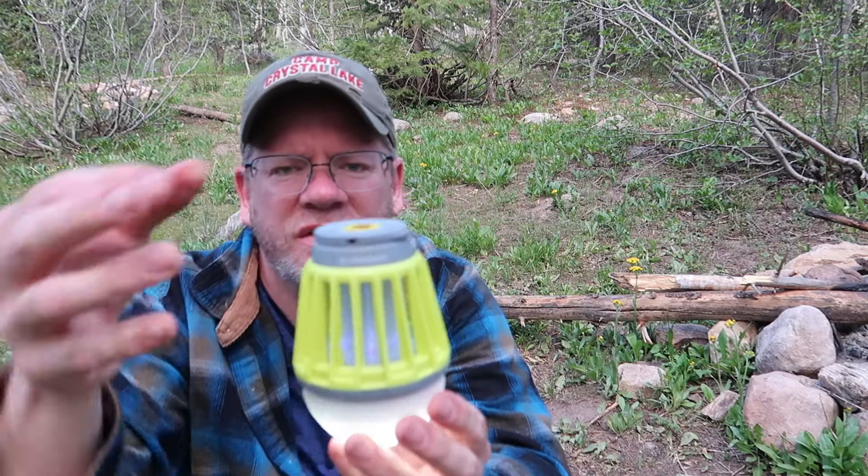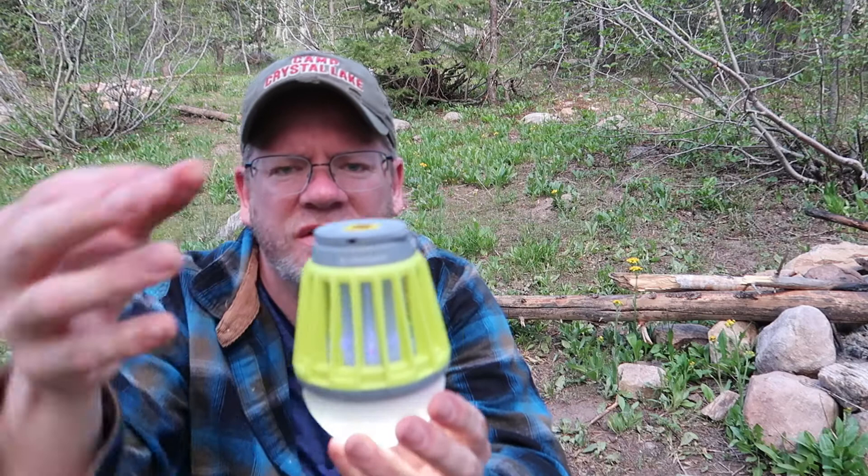The bugs will be drawn to the eerie glow of death. Didn't go in, but one flew by and checked it out. I haven't zapped anything yet - maybe it has to actually be dark. My miniature backpacking death machine. They're buzzing around the camera and around me - do they not see the irresistible glow? I know you guys want to see a bug get zapped. Mosquitoes go for the highest part of your body, that's why they're always buzzing around your head. I think it has to be dark. I'll just give it a try tomorrow night.